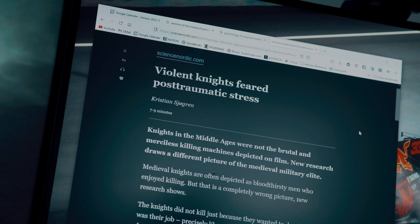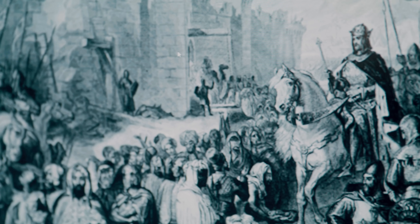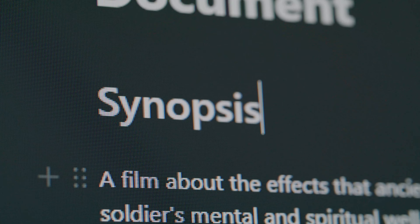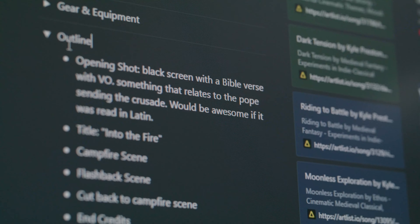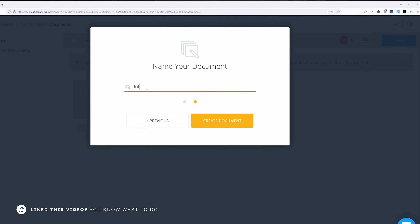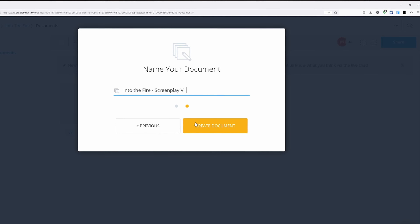Eventually a story started to form in my head. When coming up with the initial concept, one of the first questions that came to mind was: what did these medieval warriors go through, what did they experience, and how did it affect them? That developed into the concept of this short film being a brief exploration on the psychological and spiritual effects that these wars — the Crusades — had on these soldiers. At this point I began to develop the main and only character you would see on screen, defining who he is and what his challenge is.